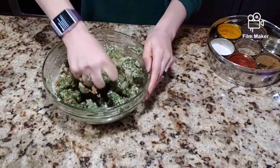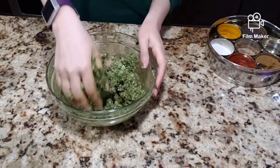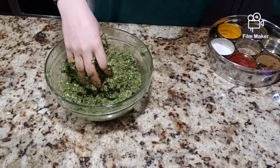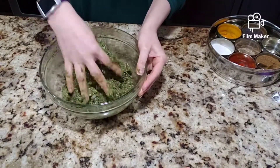For spices I am keeping it to the basics: salt, red chili powder, garam masala, and coriander powder. Very simple. You can definitely add more spices — there are gazillions out there like kebab masalas and all that stuff. I kept it to the basics because my kids also eat this, so I'm keeping it simple for them.